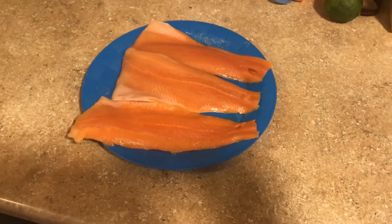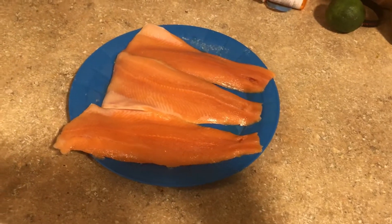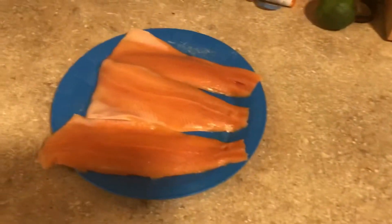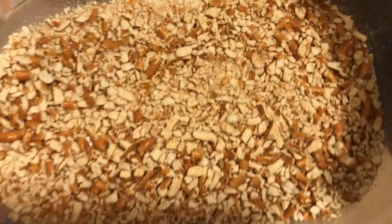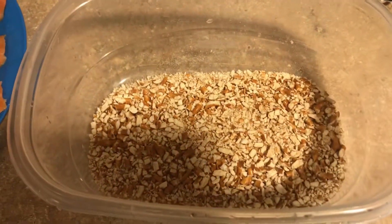Here is the rainbow trout. Obviously make sure it is defrosted. We don't always go to a fresh fish market — that's where we get ours. After you do that, crush up all of your pretzels to about this size — not too big and not too small of a crumb.